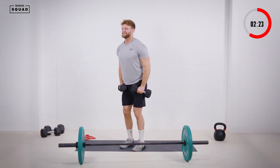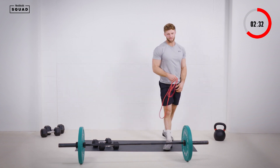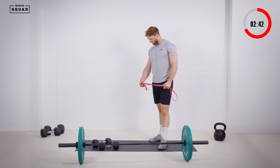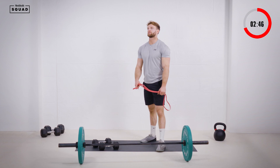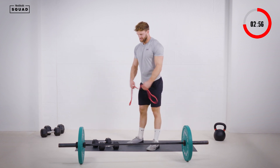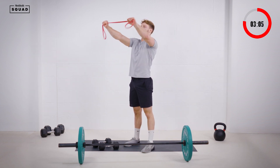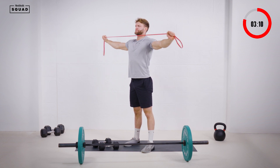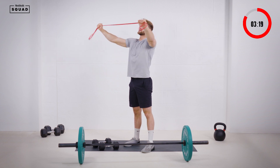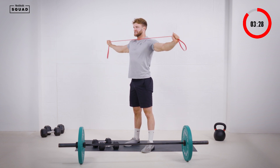Come on guys, last push — two more, 11, one more, 12. That's 12 reps. Thirty seconds and it's our last bit of the workout — those pull aparts. Finish strong. Last 15 here we go — if you want to take it up, just hands a little bit tighter together for more tension in the band. 12, 13, 14, 15.